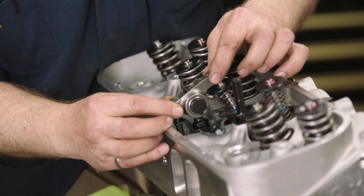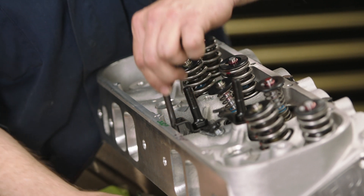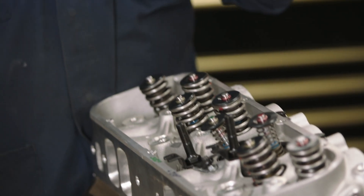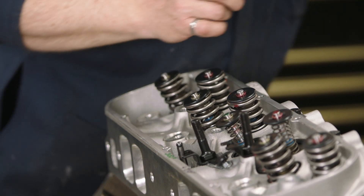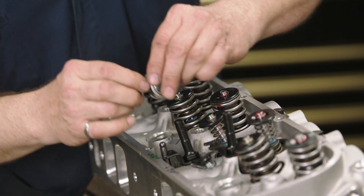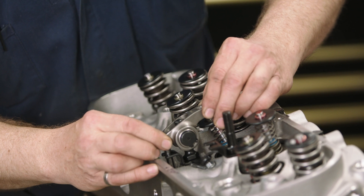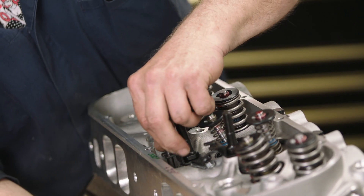We're pretty close right now. You can probably lengthen that push rod just a little bit. The nice thing about these is they're adjustable — they're only for checking — so we can make changes on the fly without committing ourselves to any specific length. Lengthen that a little bit and put it back on there to see what kind of a pattern we've got, and we're getting very close to the center of that valve where we want it.